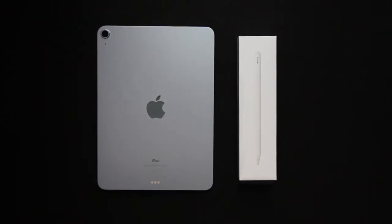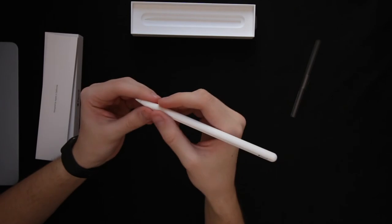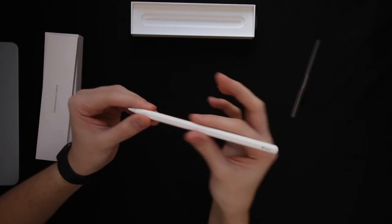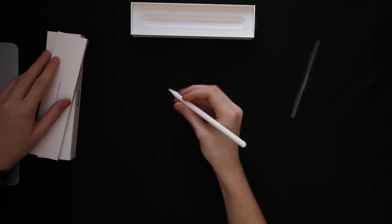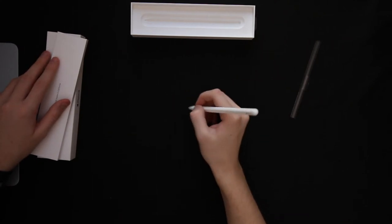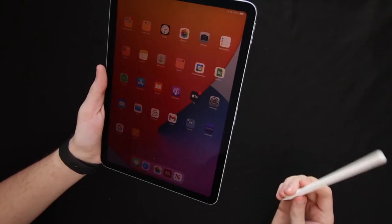This can also be seen as a problem, as it does restrict the pencil only to those two devices. Compared to the first generation, this pencil is slightly bigger and has a little bit more weight added to it — this may be because of the magnetic attachment. It also has a clean, well-finished look compared to the first generation, which seemed quite plasticky and had that thunderbolt connection at the top.